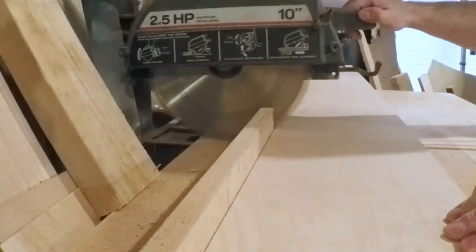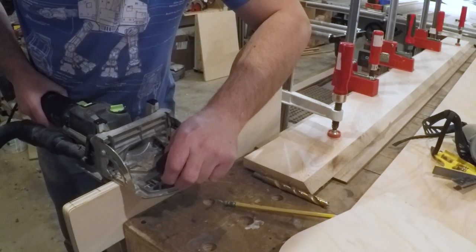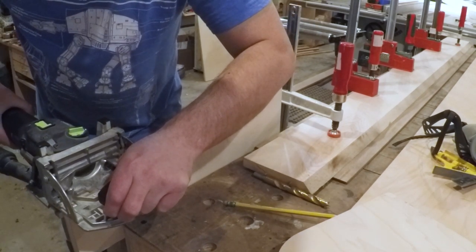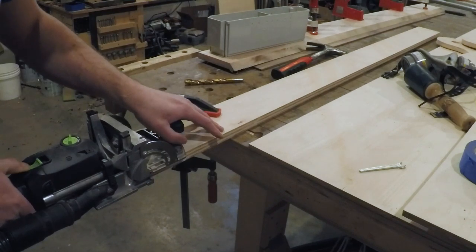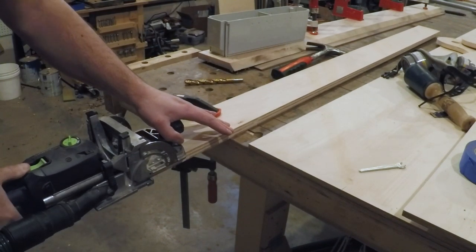I ripped a few strips of plywood to act as the frame and cut them to length. I'm cutting a few mortises for floating tenons to help keep everything aligned while I assemble the jig. If you don't have a mortise cutter you can use a dowel jig, router, or just skip this step.